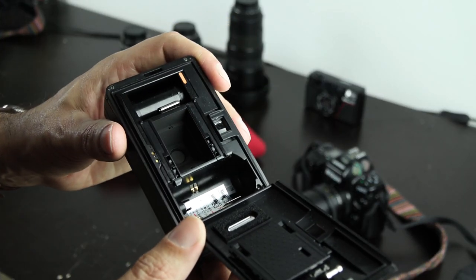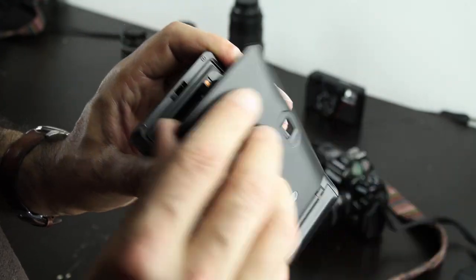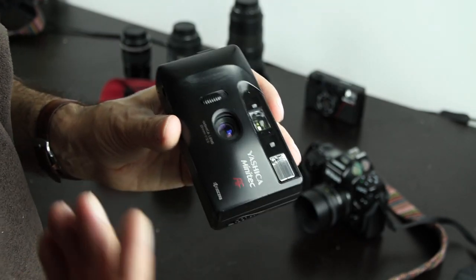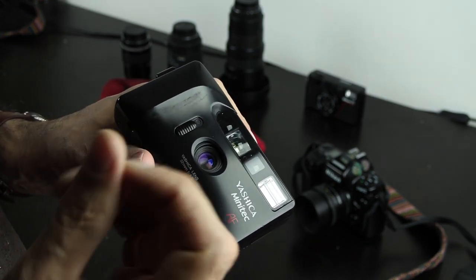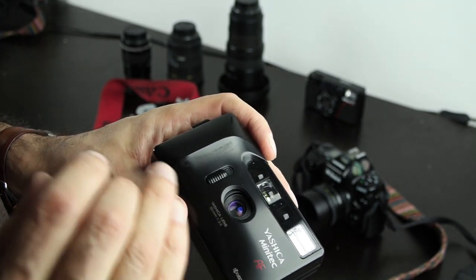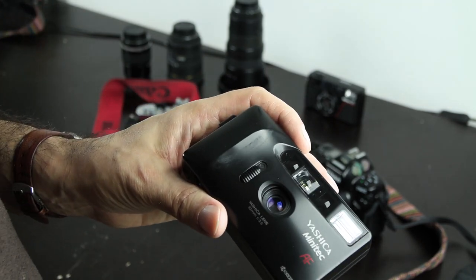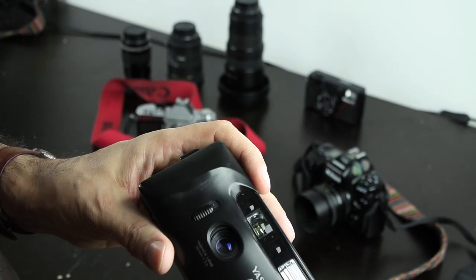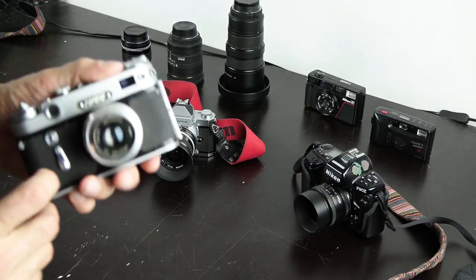Also look carefully at the aperture from the back and from the front, and check if there is any oil on the metal shades. The lens should be clear. You can clean the lens with a soft tissue and it should become really nice and clear. If there is some kind of fog on the inside, or dust, then keep away from that camera.